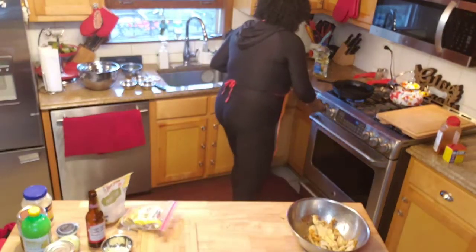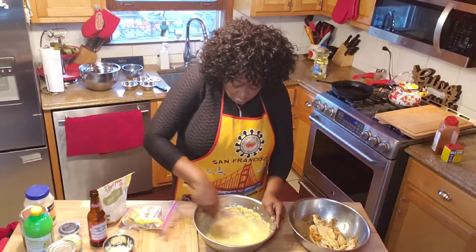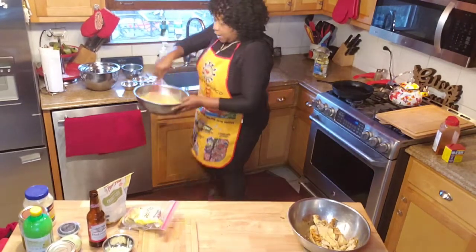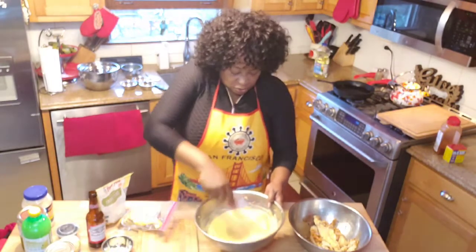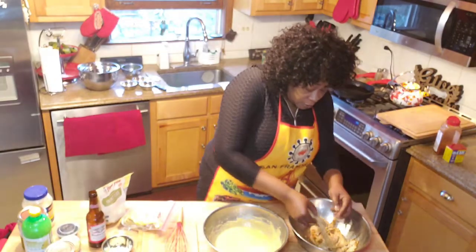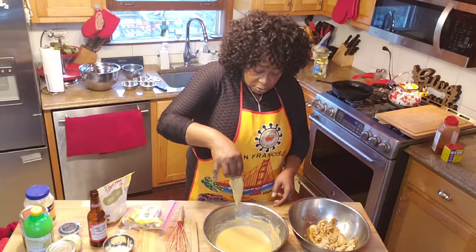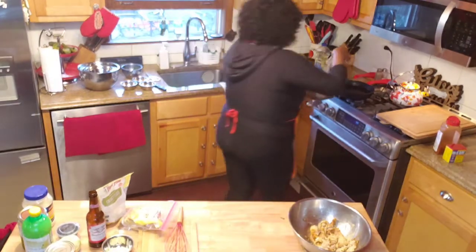Okay guys, it was sticking but not sticking enough, and I want to keep it a vegan dish, so I added a little water — just a little bit. I want it fried and crispy; I don't want a thick batter on top because you can't taste the banana blossom through it. I think this is good — so I'm going to put that in the oil and let it fry.